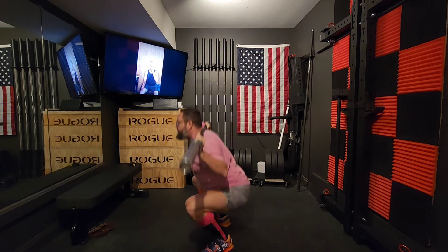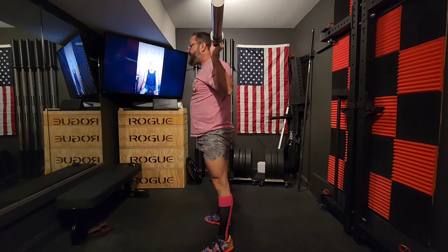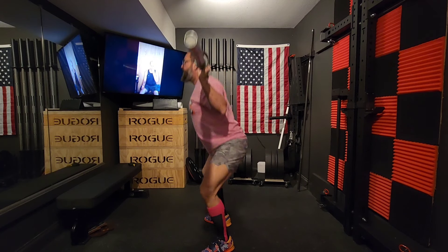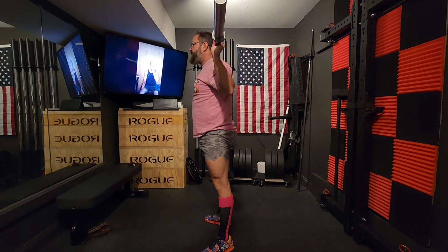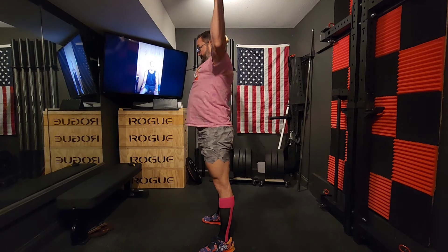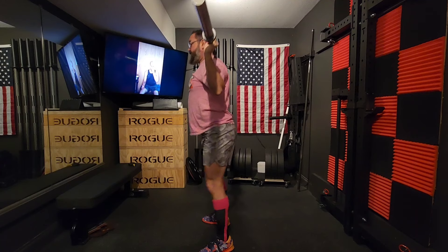We're starting week two of my 2024 programming. This is day one of week two and it's snatch day. I've already posted a short of my top single for this day, so let's get into the workout and see what's going on.